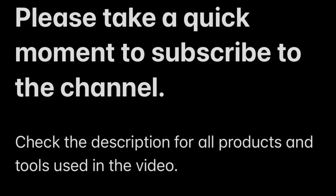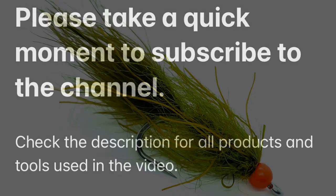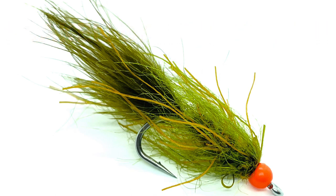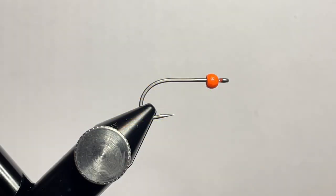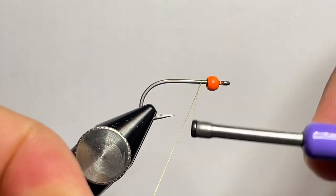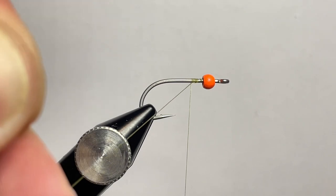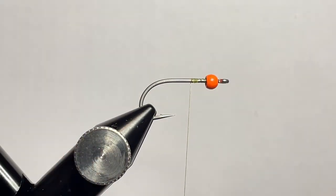Welcome back to another video from Not Only Trout. If you haven't taken a moment, please go ahead and click subscribe for more fly tying videos. In this video we're tying the Kraken Damsel Nymph. In the vise we have a Daiichi 25-46 in size 6 and we have a 3.3mm fluorescent orange brass bead.